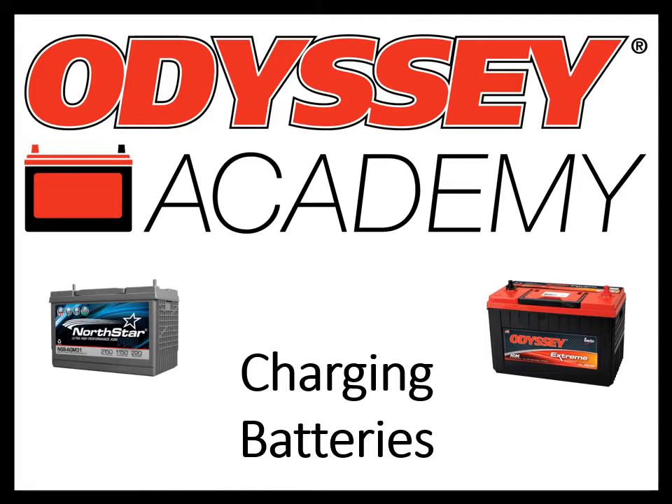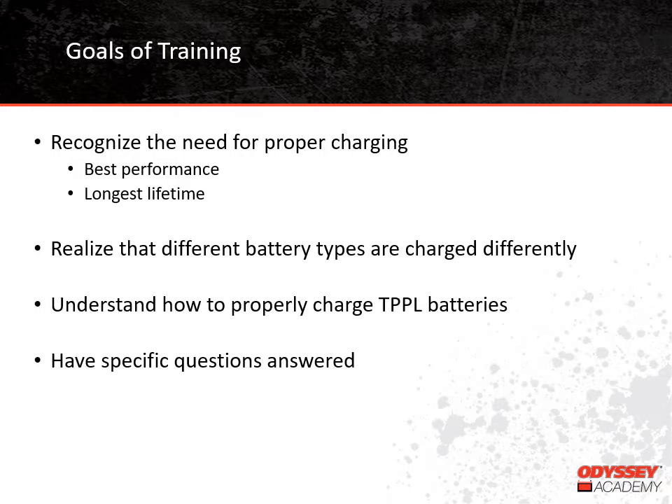Our topic today is charging batteries, so let's go ahead and get started. After the training, we hope you will be able to recognize that proper charging is critical for the best performance and lifetime from your battery. You'll realize that different battery types require different charging algorithms. Also, we'll go into details on the proper algorithm for charging Thin-Plate Pure Lead batteries. Finally, you'll have a chance to get any questions you might have answered.